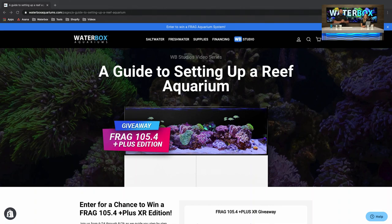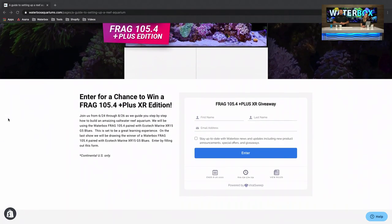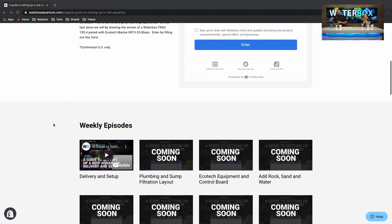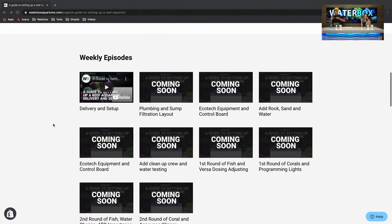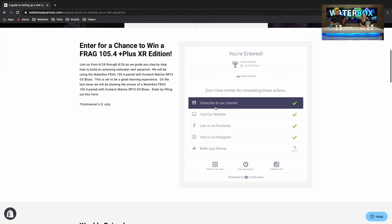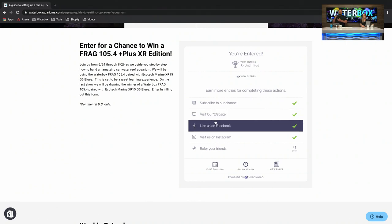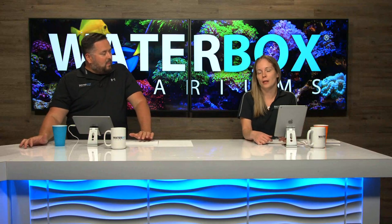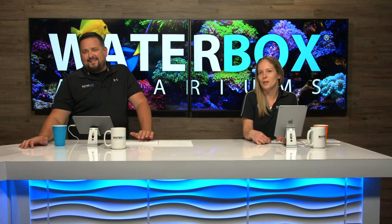It's the Plus XR Edition, so this is going to include EcoTech Marine Radions — specifically the new G5 Blues. You're going to want to stick around for this, watch every episode, and find out how you can win. When you fill out the entry form, you can put your info in and it's going to give you options to hit our website, subscribe on YouTube — all of those things get you more entries. It's a four-foot frag tank with EcoTech Radions — dreams coming true!